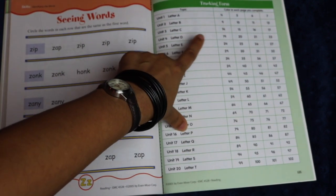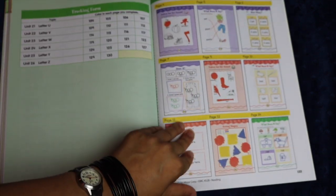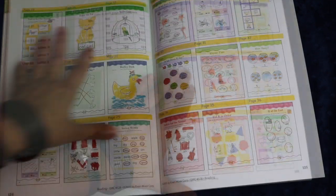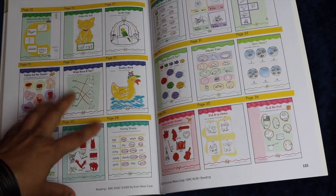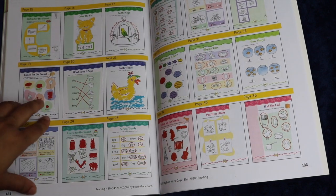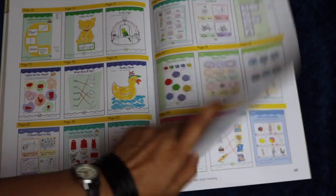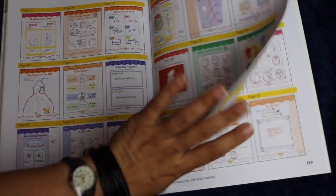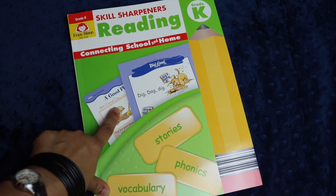At the end of the book you have a tracking form where for each unit you can color in the page as they complete them, so they can track their progress in a very nice visual way. The answer key is color reproductions of the actual workbook pages. This is a great opportunity to have an older student grade the younger student's work, because it is so very clear what the answer key wanted the children to write, draw, or mark.